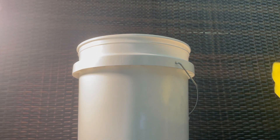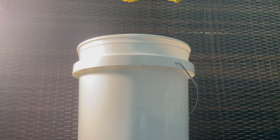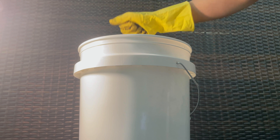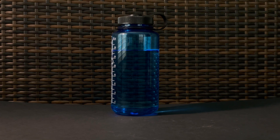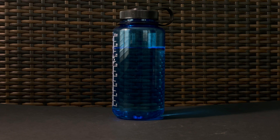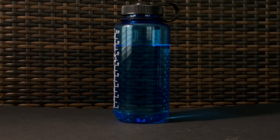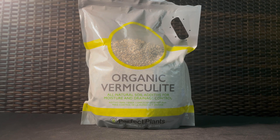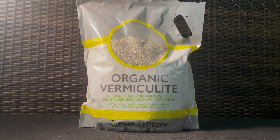Once cool, you can check the field capacity. Take a handful of expanded coir, squeeze, and make sure a couple drops of water come out. If it's too dry and no drops of water come out when you squeeze the coir, you can always add more water by following the previous steps. If it's too wet, some recommend adding some vermiculite — I haven't tried this, but it makes a lot of sense.